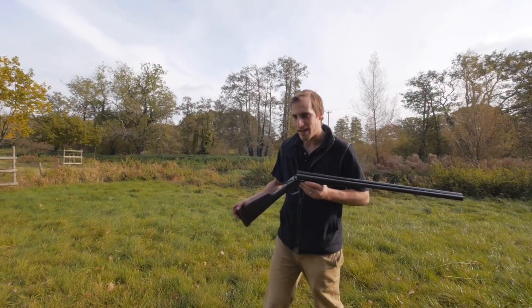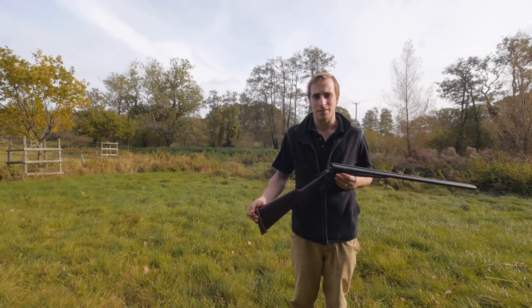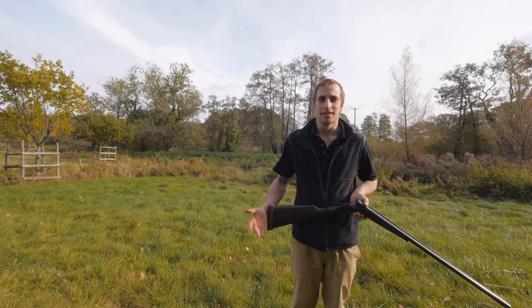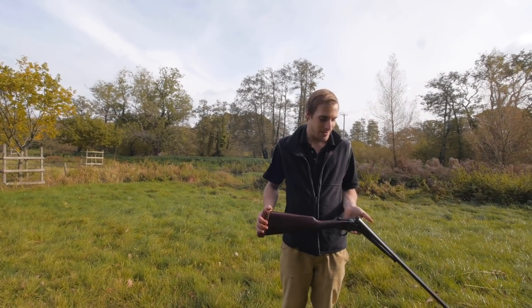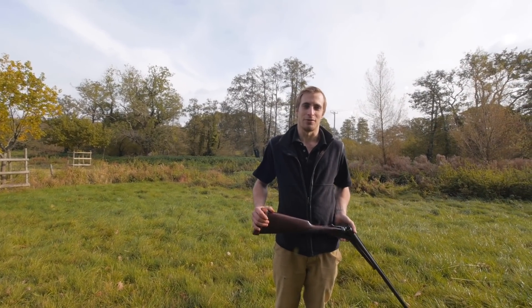Another little point about this gun — halfway through the round, after probably about 50 cartridges, we were sharing the gun and one of the ejectors broke. Just stopped working altogether. Another great add-on to a Baikal.